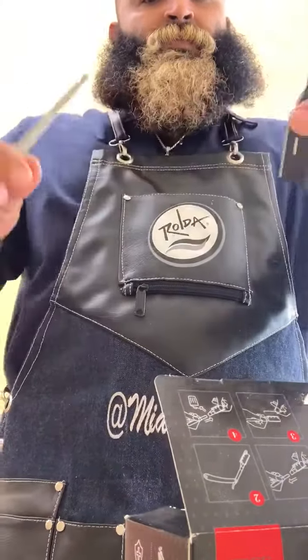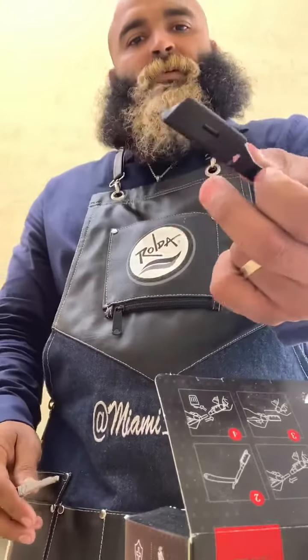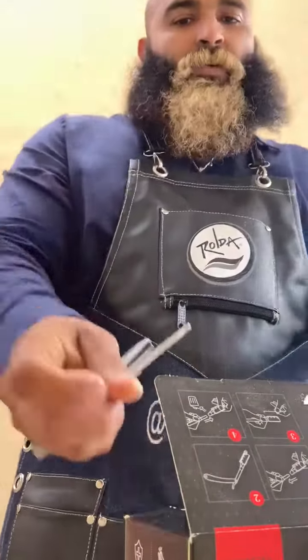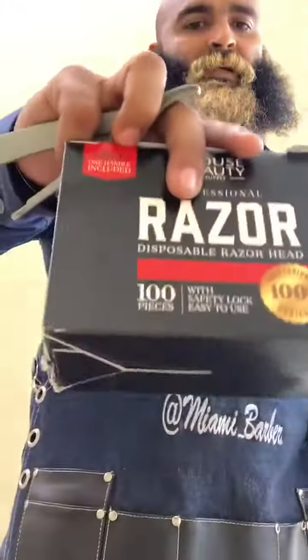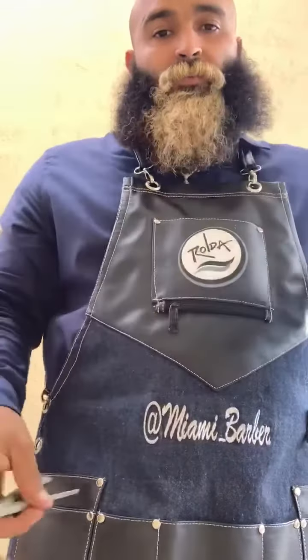And the best part — you throw the whole thing away. The entire area that touched or made contact with your client's skin, you throw away. You get to keep the handle. And when you're done with the box — comes like that, box of 100 — when you're done, you can throw the whole thing away.